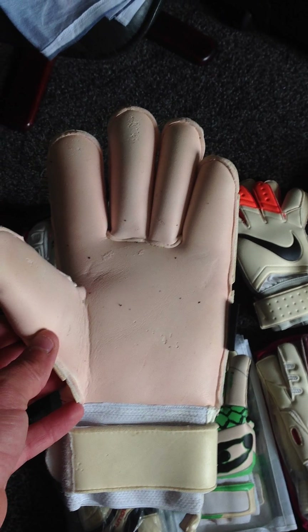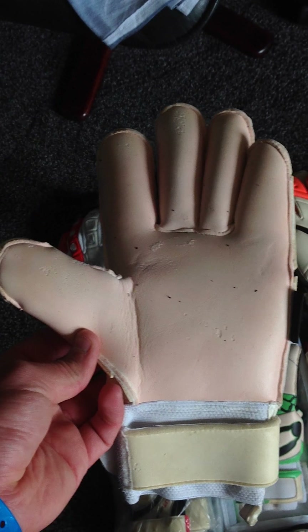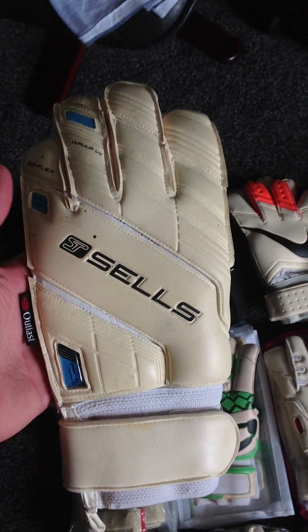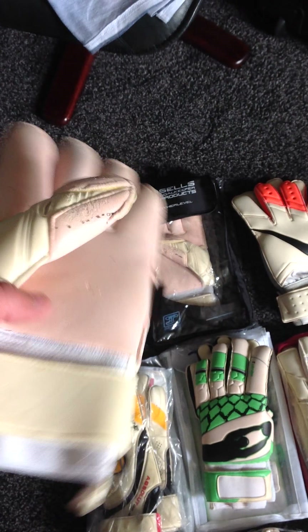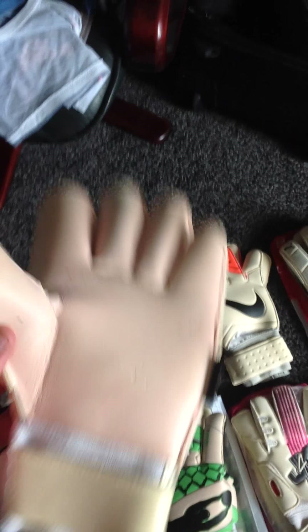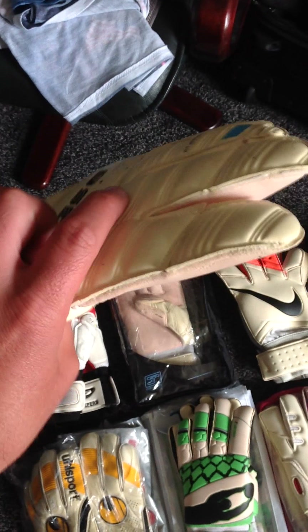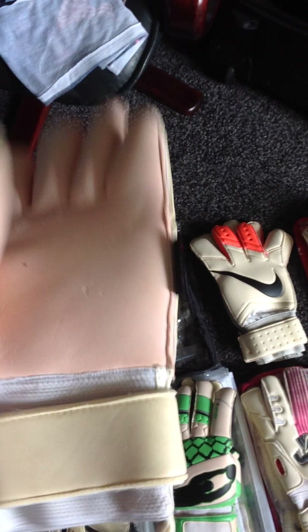I've had several pairs of these Sells. As you may have seen, I had a different pair that split, and these are the pair that replaced the pair that split. These are alright. I got a few pre-season games and at the start of the season, had it really well. The grip just started to fade and sort of turned pink as well. As you can see, it's different from the wrist straps — we've got a pink palm — but a very good glove. Just a shame about the stitching issues I had on the previous pairs.